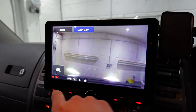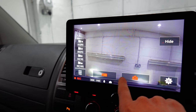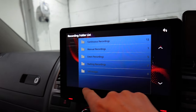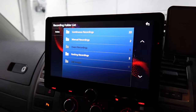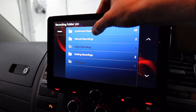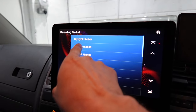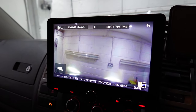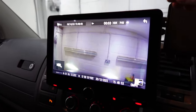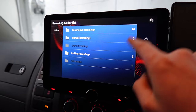You can hit the back button here, stop recording, and go into the settings where you can access continuous recordings, manual recordings, and parking recordings — all on the screen. No need to get your phone out; we can just go into continuous recording and scroll through the timestamps, which are very simple to navigate. Obviously the car's been in the workshop for the last couple of hours, but you can see just how easy it is to navigate through the recordings.